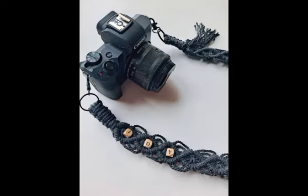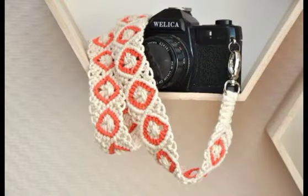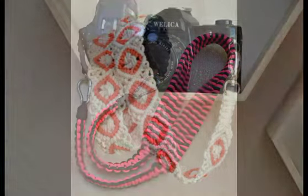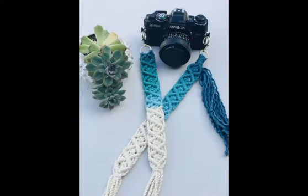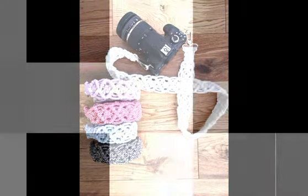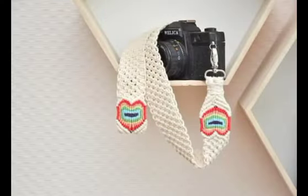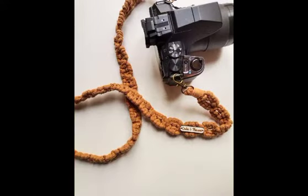You will see very attractive and gorgeous designs in this video. Almost all of the designs are very similar to each other, having similar patterns of macrame work. Most of the designs are made with single colors, and you will see similar designs in contrasting colors as well. You will also see beadwork in a few of the designing ideas, and very attractive contrasting color schemes are used in a few of the designs.